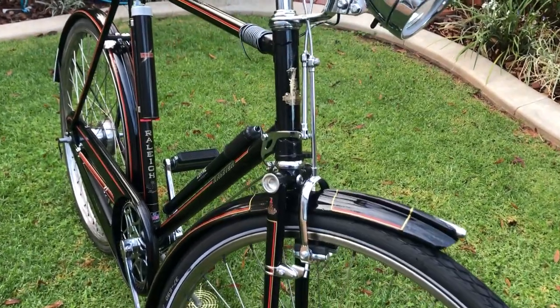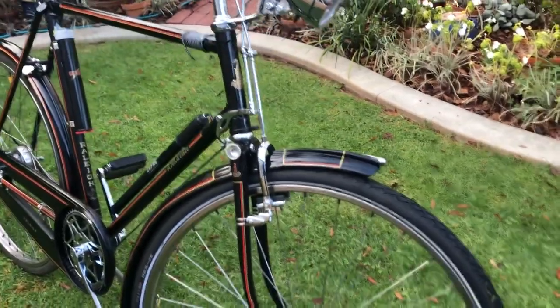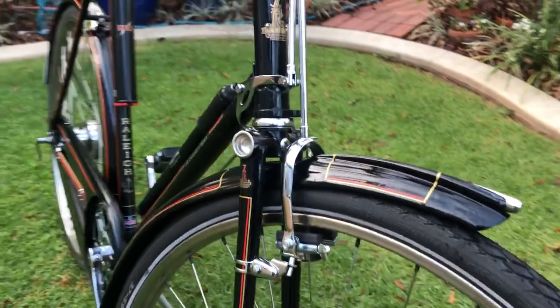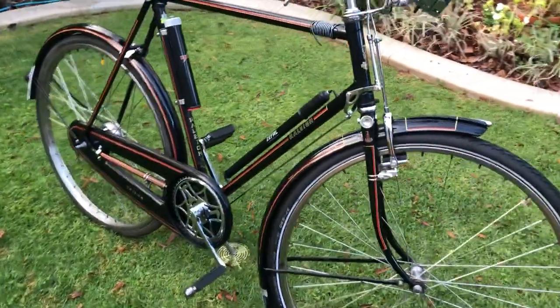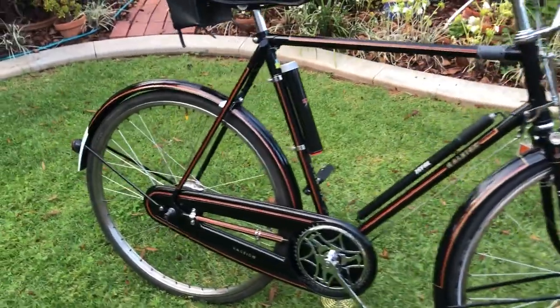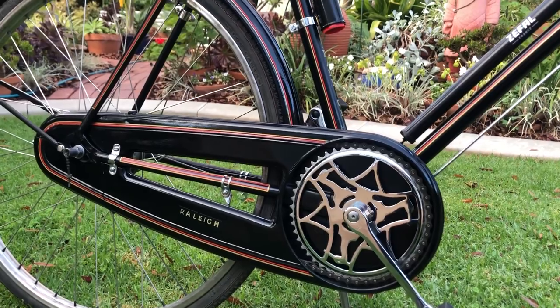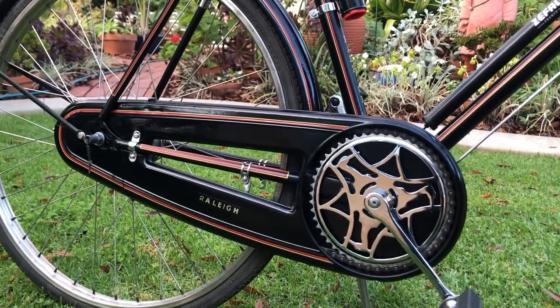Lovely rod brakes. The center part of the chain guard is not installed, but it obviously has a full chain guard.